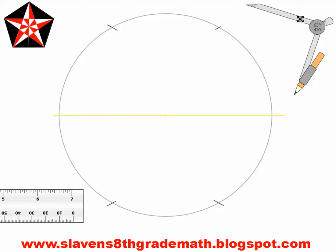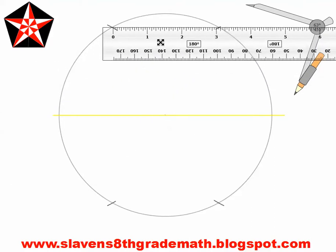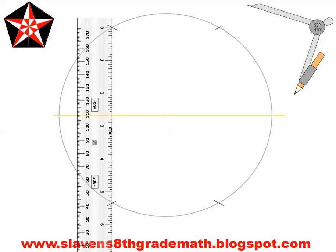It's going to look like this — nothing terribly new yet. Now the next step: this is where the variation begins. We are going to create a line that connects — we are going to connect these two points of intersection. This is going to have to be light, so try to make it as light as possible.